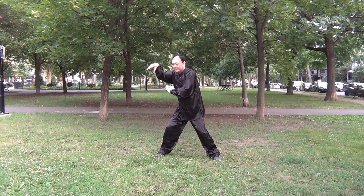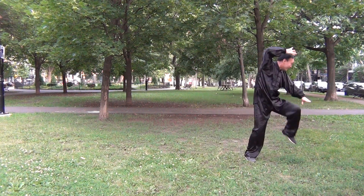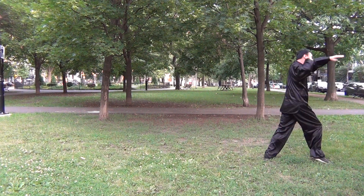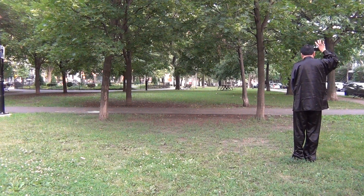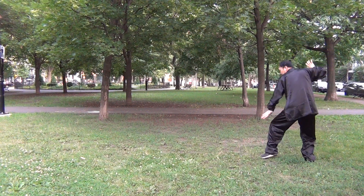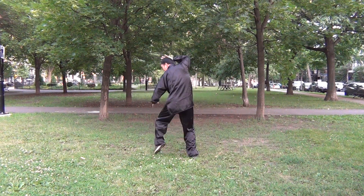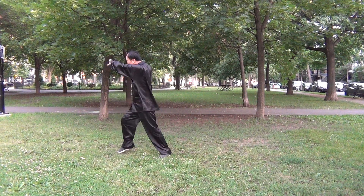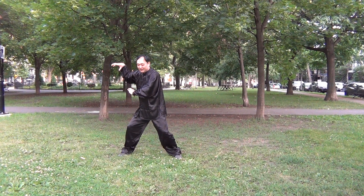Now I will do the straight line. When you are very familiar with this, you can really switch from one movement to another movement. So it's very flexible.